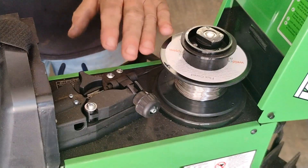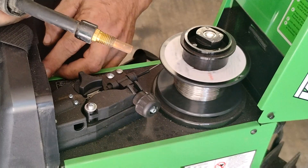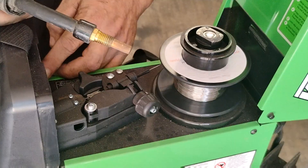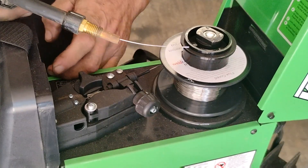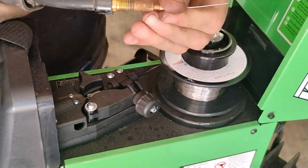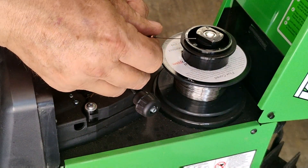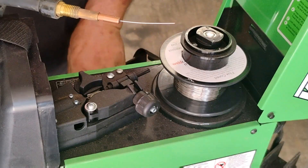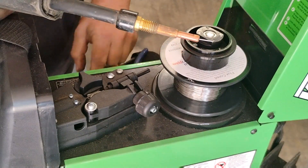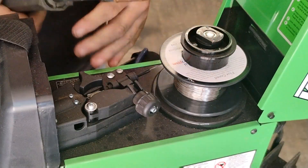On this Titanium 125, there's a button you can push and it'll automatically load the wire. Once the wire comes out, install your contact tip in the appropriate size for the wire you're using. In this example we're using .030 wire, or 0.8 millimeter. Clip the end off, then put on your nozzle — and we're ready to go.